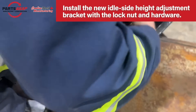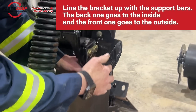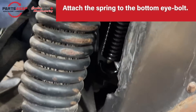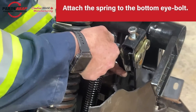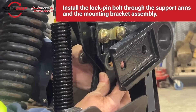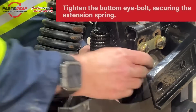Install the new idle side height adjustment bracket assembly and slide it in. Line the bracket up with the support bars: the back one goes to the inside and the front one goes to the outside. Take the extension spring — the small one, not the big one — and attach it to the bottom eye bolt. Then insert the lock pin bolt back through the support arms and through the height adjustment bracket, and secure that with the pin.